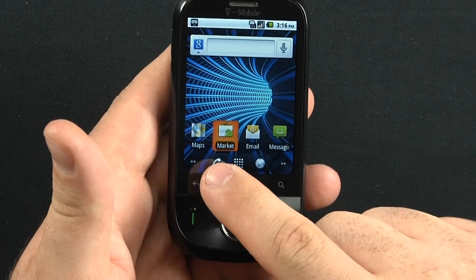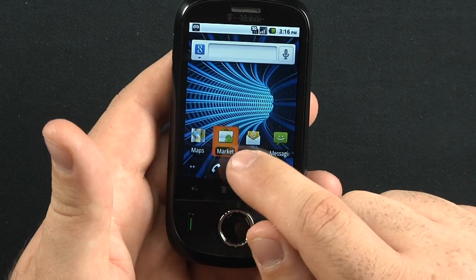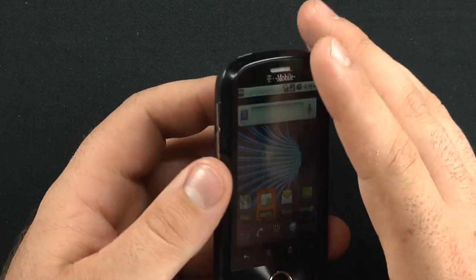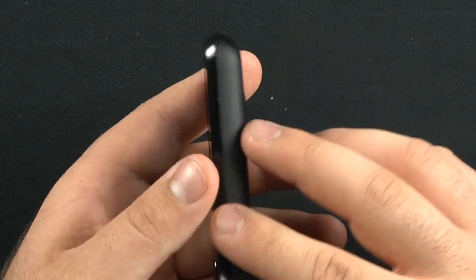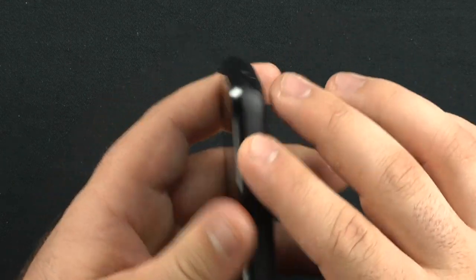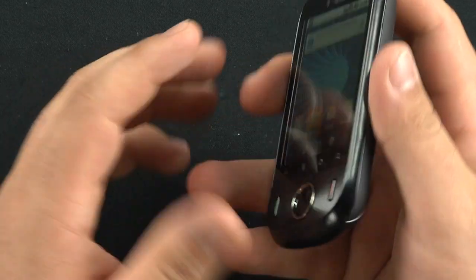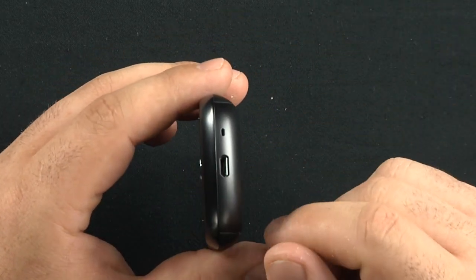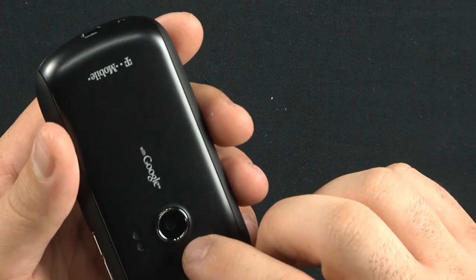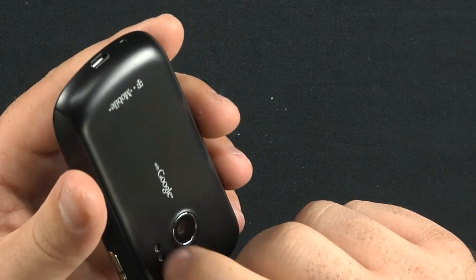There are five home screens. You have your browser, accept call, and your menu. On the side you have your volume rocker bar, and on the right-hand side of the phone, nothing. It has a nice rubberized coating on the sides that gives it a nice feel. On the bottom you have your mic with the micro USB charging port.